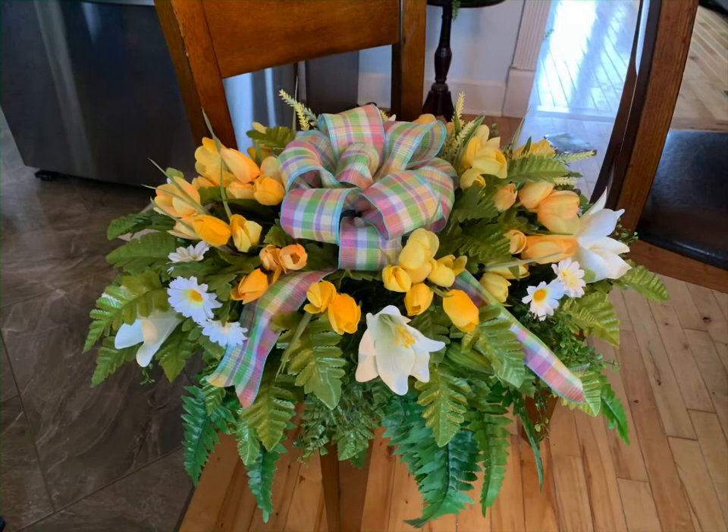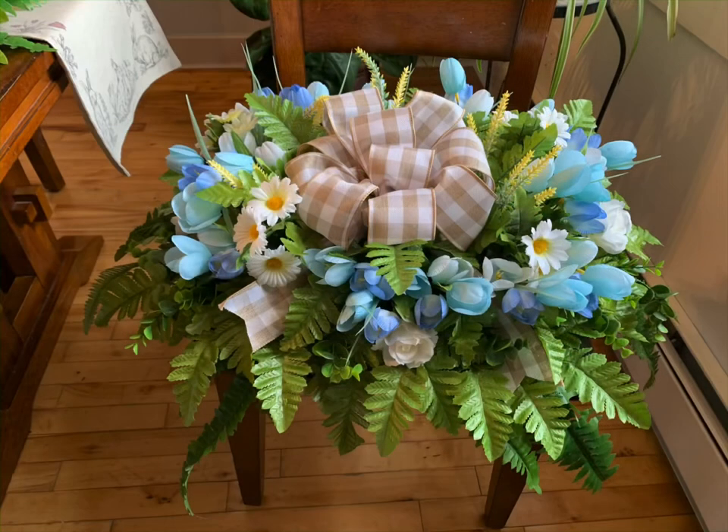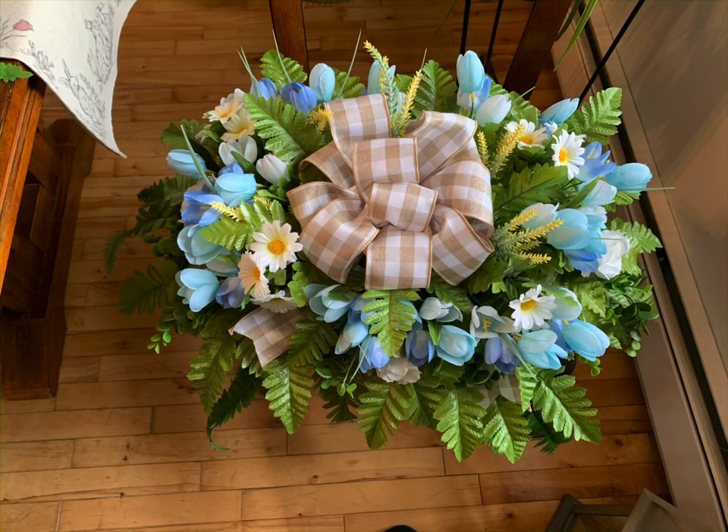Here is a picture of the yellow one I did, and I also did a blue one with the other ribbon — I believe these turned out perfect. I hope you guys enjoyed this video and it inspires you to create something beautiful. Thank you so much for watching, and please don't forget to like this video and subscribe for more DIY fun.